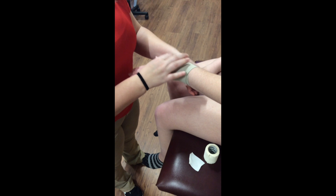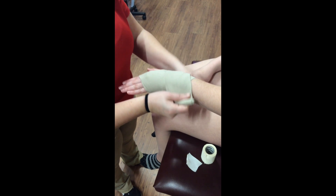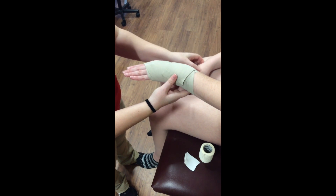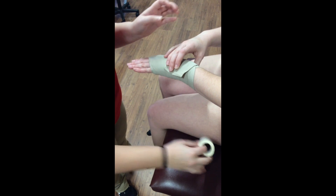The athletic training student then continues the wrap from the distal wrist back around the proximal wrist, ending on the proximal side of the wrist.